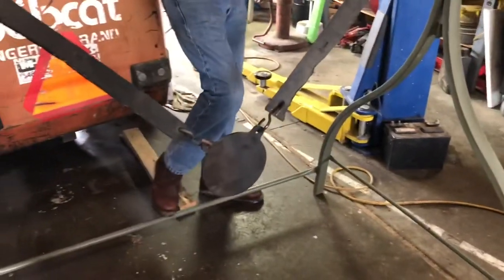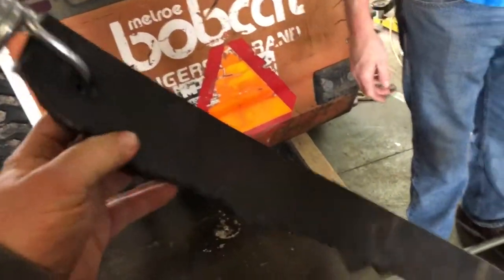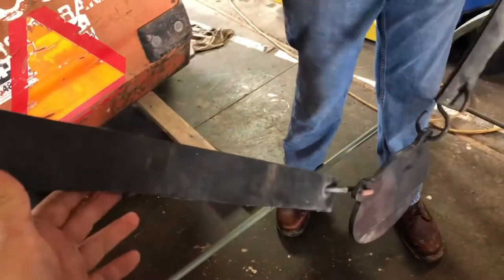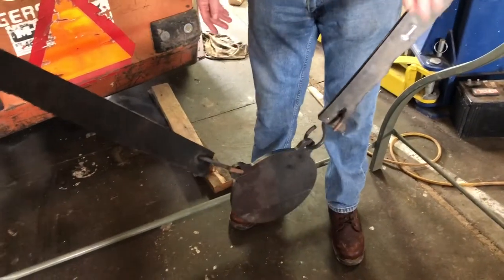You go set it somewhere and you shoot at it, end of story. But these belts, they can take a lot of hits. We've shot through a lot of them and they're still going. Several thousand rounds so far that we've missed the target and hit the belt and it still shoots just fine.